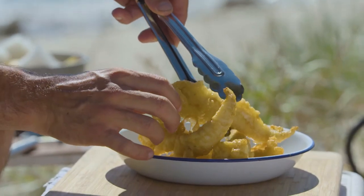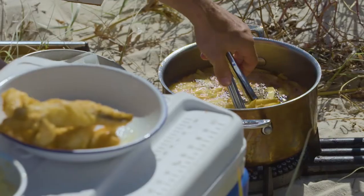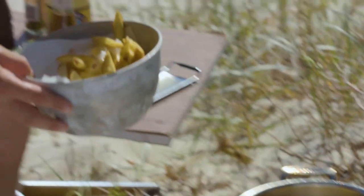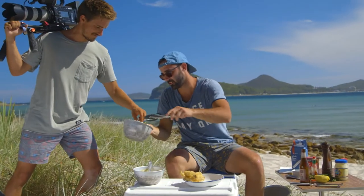That's my flathead tails smothered in John Boston beer batter — oh my god. You need to try that, it's going to be hot.